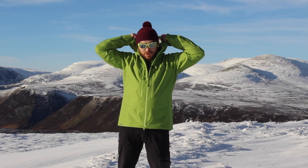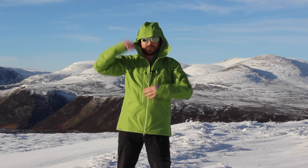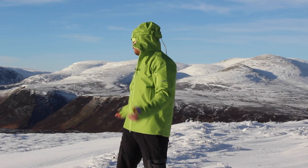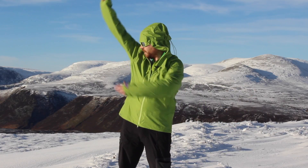Helmet compatible hood, comes up no problem. Tightens over any helmet, still good for visibility turning around — great for when it's a sweaty day going up the hill.